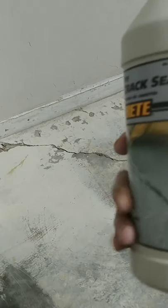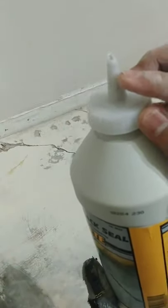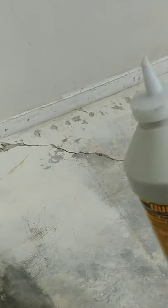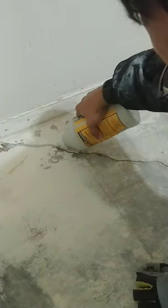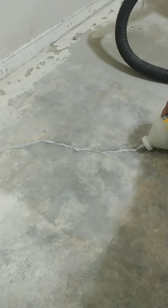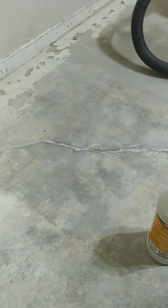Now that I have cleaned up the cracks, I'm going to use this Quikrete concrete crack filler product. You basically just cut a hole on top and press the opening into the crack and fill it up. It's recommended to overfill a little bit so that you can see a slight hump as you pour it in.